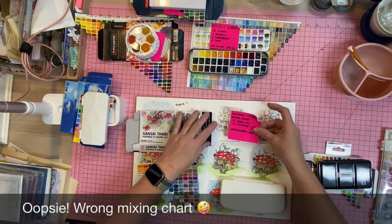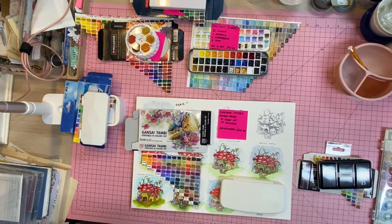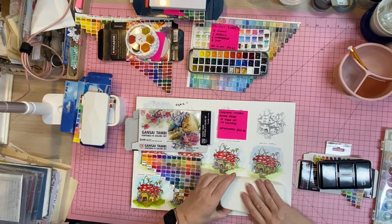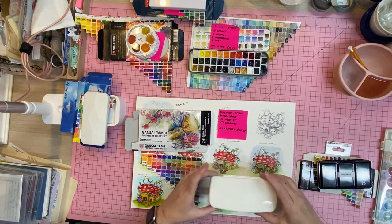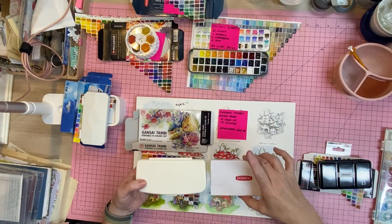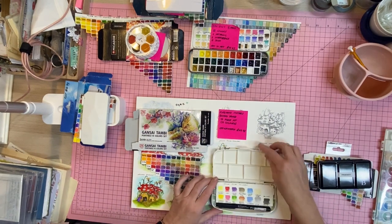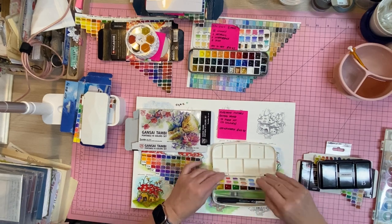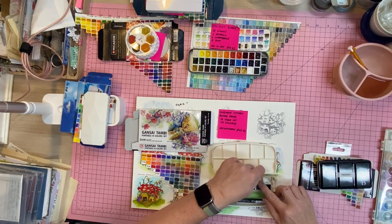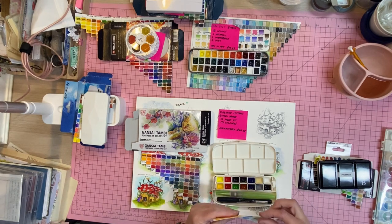Next are the Gansai Tambi by Kuretake. These are also from Officeworks, and you can also buy them from Art to Art — probably Eckersleys too, though I haven't checked. They're about the same size as the Derwent set. Open it up and you've got nine mixing wells.